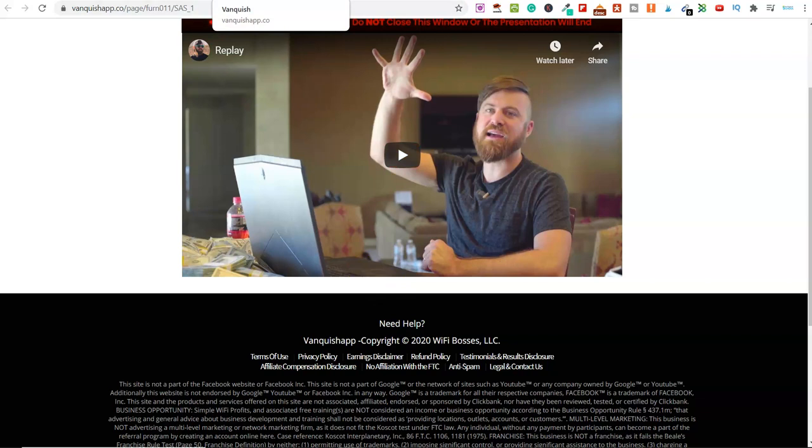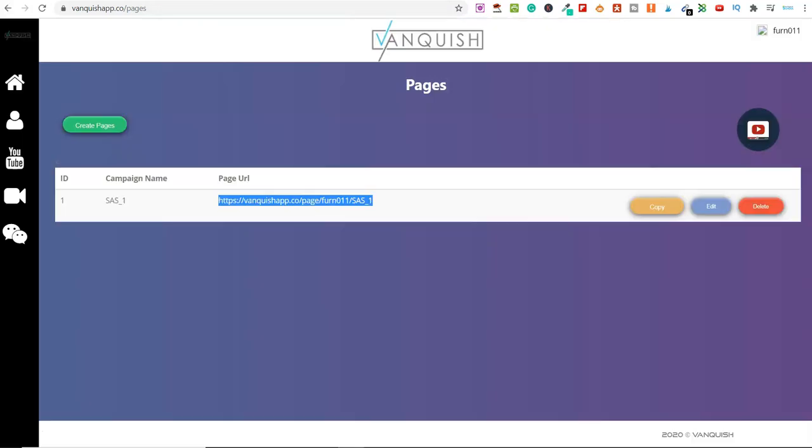That's why I like this product and this software. You're not only getting the training, you're also getting the free software, and the fact that it's got one-click page import is pretty cool. This is all about running ads over on YouTube. Now you might be thinking, how do you run ads on YouTube? Well, they cover that within the course for you.